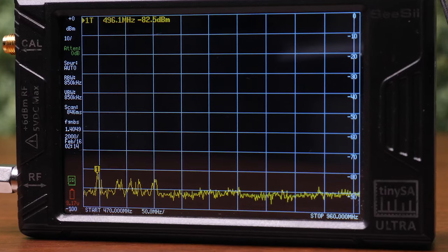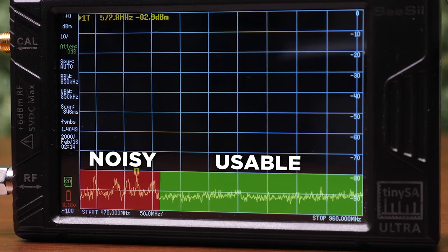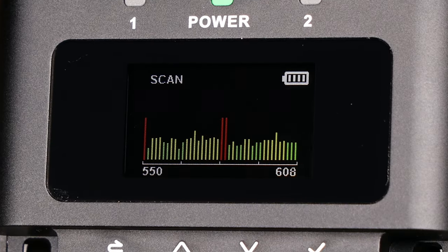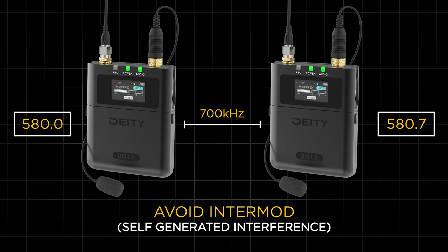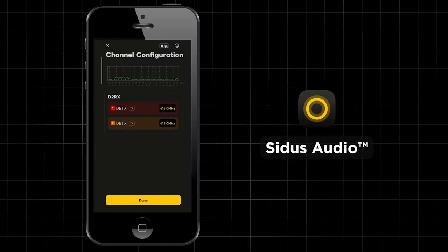Let's look at this scan of our set. Ideally, our devices should use the frequencies where the RF noise is lowest. Take note of those frequencies and then edit them into your transmitter and receiver. If you're using Theos, as long as your transmitters have been paired to your receiver, your system will automatically select them for you after you scan. If you have to manually select frequencies, you need to be mindful of the proper spacing between them. Make sure your transmitters are all at least 700 kilohertz apart to avoid intermod, or self-generated interference. If you use the built-in scanner in the Sidus Audio app, it will find and assign these spaced-out frequencies for you and assign them to your devices automatically.